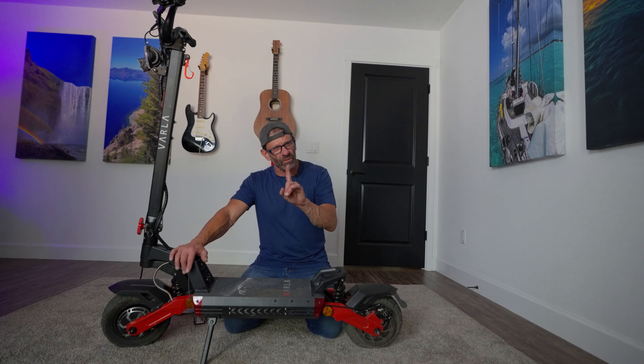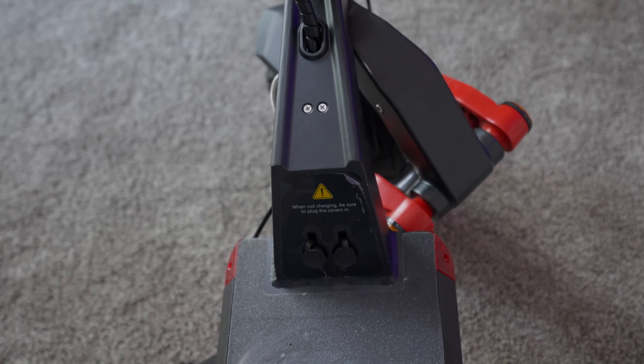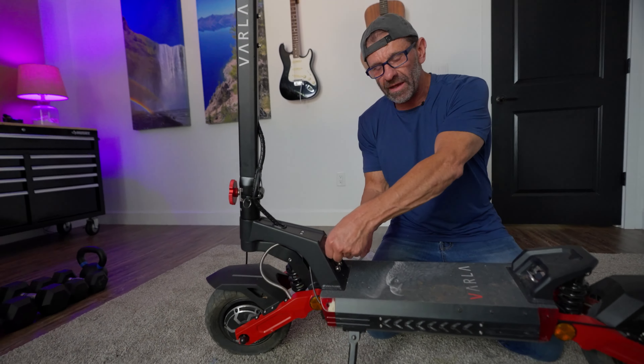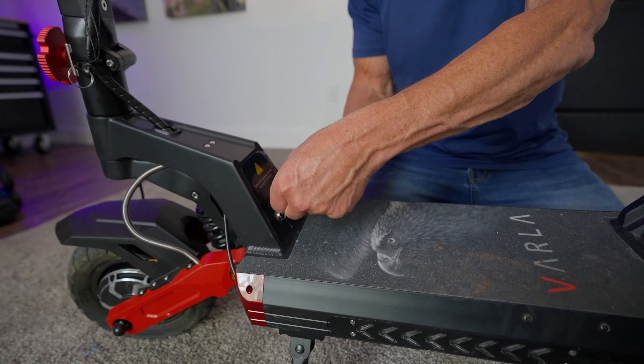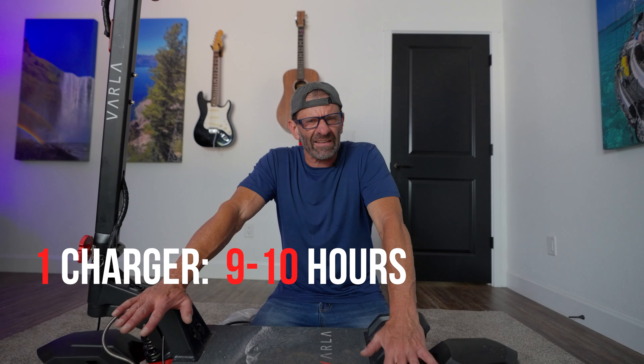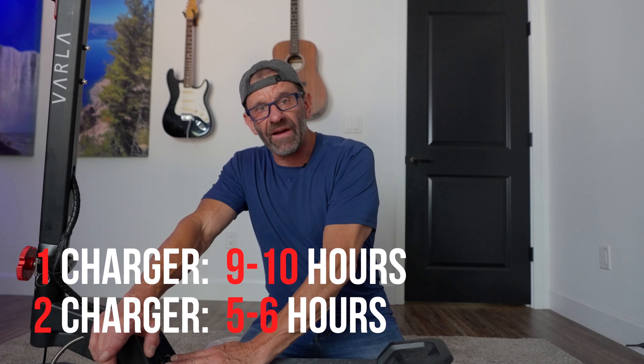It comes with some cool stuff right out of the box. Mine came with two chargers — you might have to order a second one separately — but that's super cool because we have two charging ports and we can charge the battery twice as fast. Using one port and one charger it charges completely in about nine or ten hours, but with two chargers it charges in five or six hours.